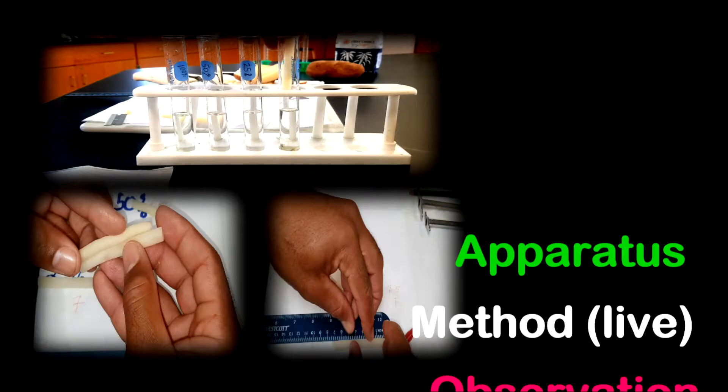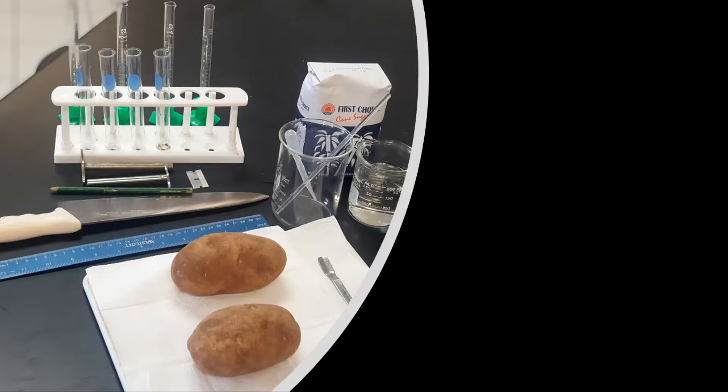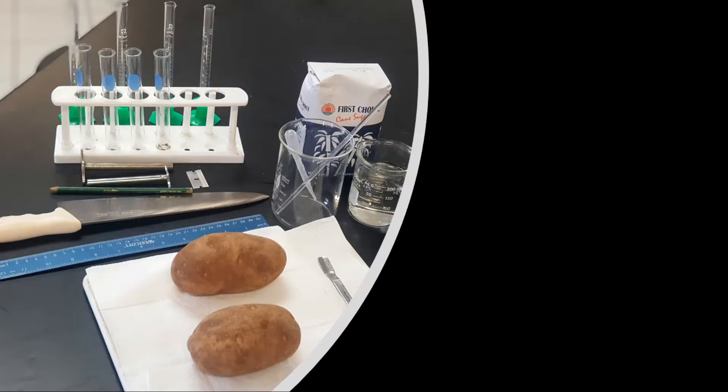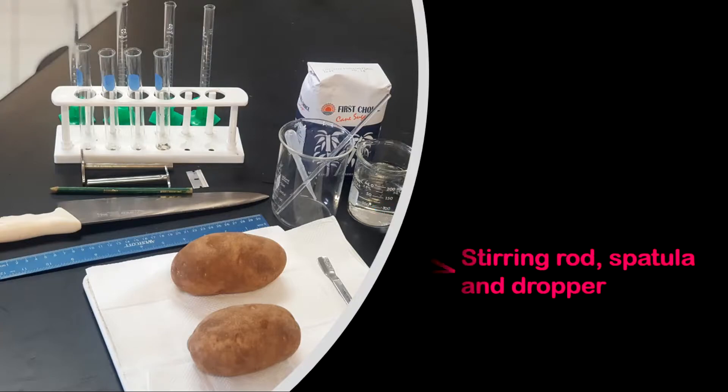Let's jump into the apparatus. You're going to need a measuring cylinder — I have four measuring cylinders, but you can use one. I like to use different measuring cylinders for my different concentrations so I don't cross-contaminate. You also need four test tubes and a test tube rack to hold them. You need sugar, a beaker, water — I recommend distilled water — and also a stirring rod, spatula, and dropper.